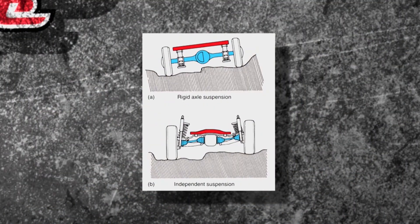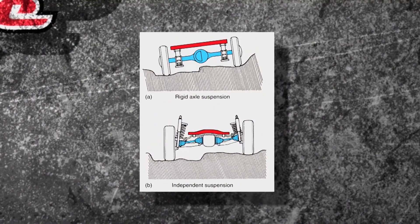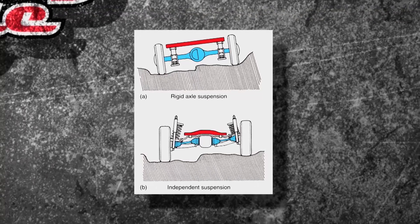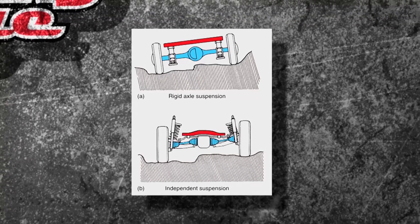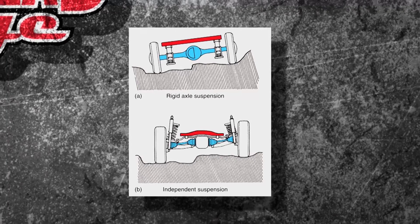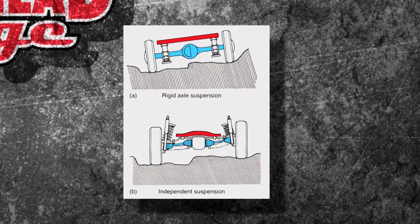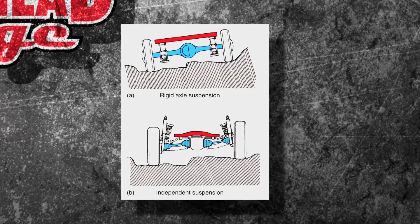Now there are two types. You can have a rigid axle, or a non-independent suspension — and you can see it there. One wheel hits a bump, the other's going to follow. That's usually on your big axle, heavy vehicles. Below is an SLA, a short long arm, or an independent suspension system. That means one bump's going to hit and the other one's not going to be affected.